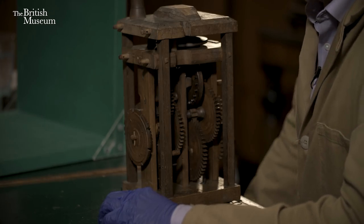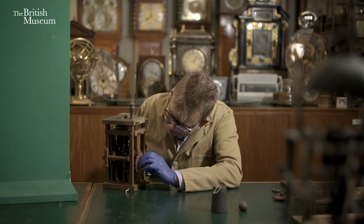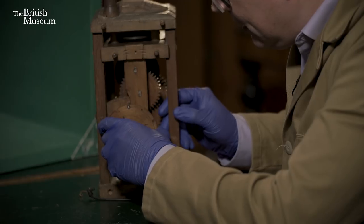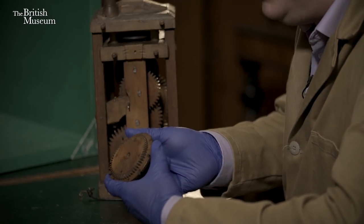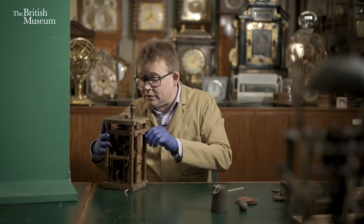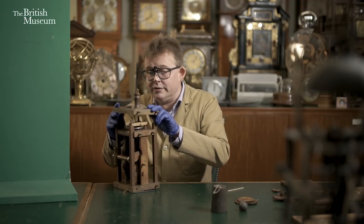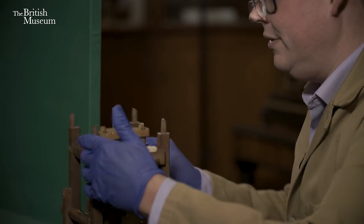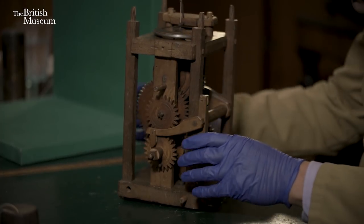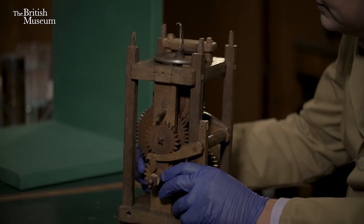So now let's take the clock apart and have a look at some of the components a bit more closely. I'll take off the count wheel first — just pop a pin out, and there we have it. You'll see on the back of it is another wheel, which is driven by this small pinion here. Now I'll take the top off — there we go. Now you can see the balance wheel a lot more clearly and the lead band running around the edge. Let's just run that again so you can see the clock running.